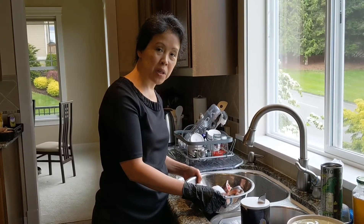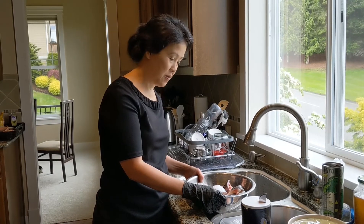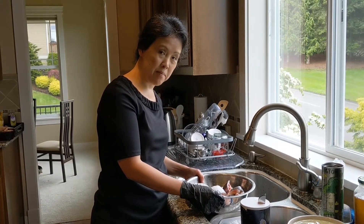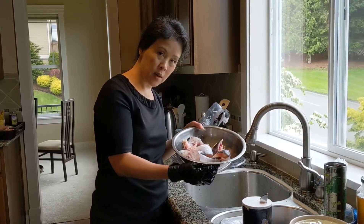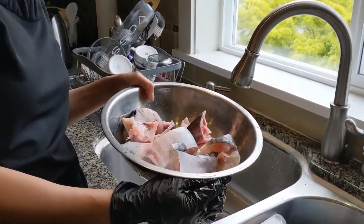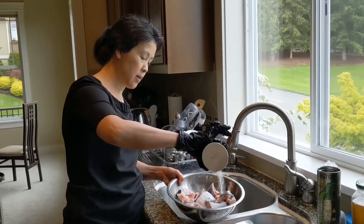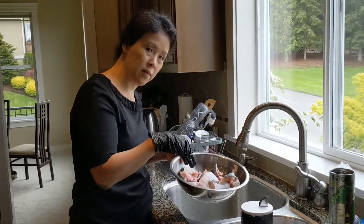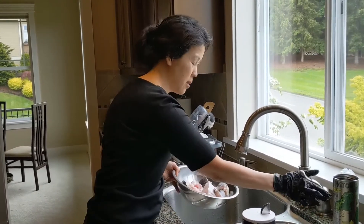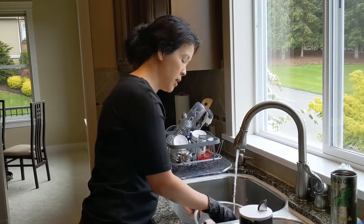Today I'm going to show you how to make this dish. The first step: I bought a whole catfish from the Vietnamese grocery store. I'm going to prep the catfish to make the broth as well as the clay pot dish. First, the catfish comes in steaks like this, so I put salt on the fish and I'm going to rinse it with cold water.